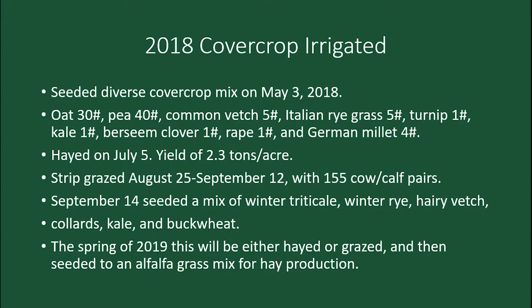We strip-grazed it from August 25th to September 12th with 155 pairs, basically the same way — a new strip every other day. Then as soon as we took the cattle off on September 14th, we seeded it into a mix of winter triticale, kale, winter rye, hairy vetch, collards, kale, and buckwheat. Then we left that over the winter.